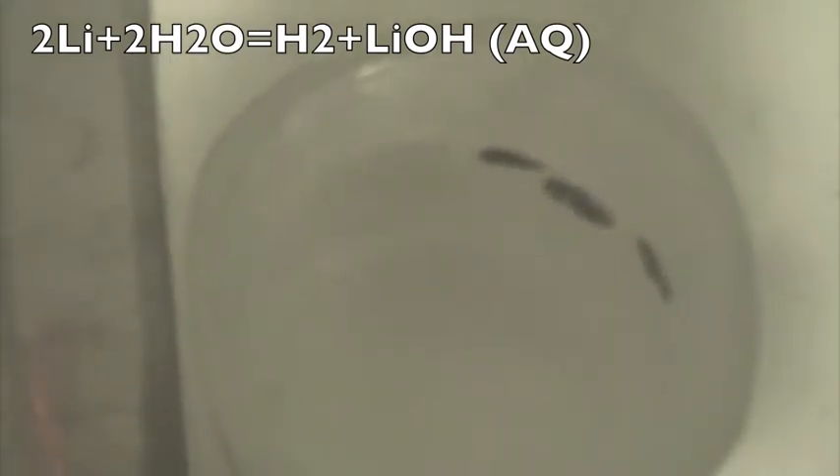And now I'm just going to add it. So, there it is in my hand, and it's shiny when it's cut, and it's starting to react, releasing hydrogen gas and making lithium hydroxide in an aqueous solution.